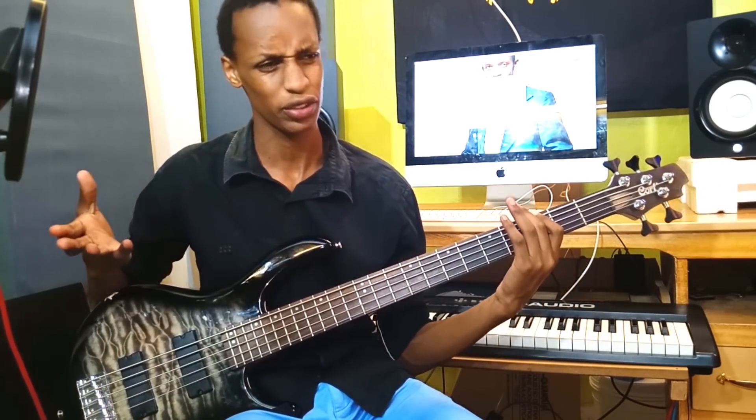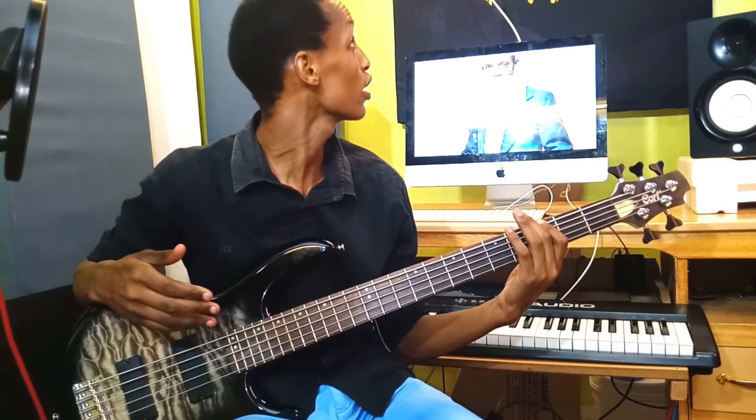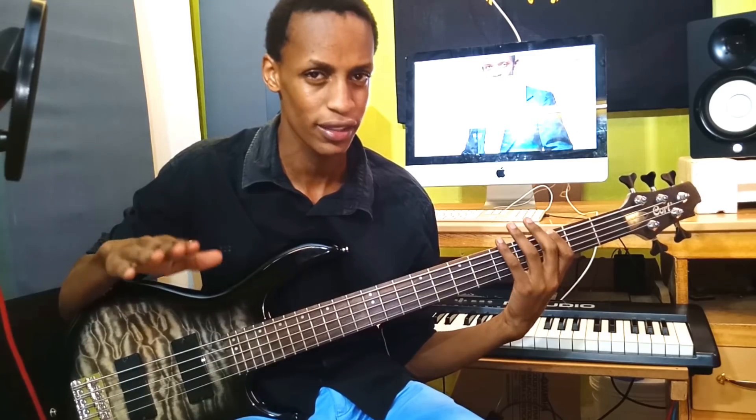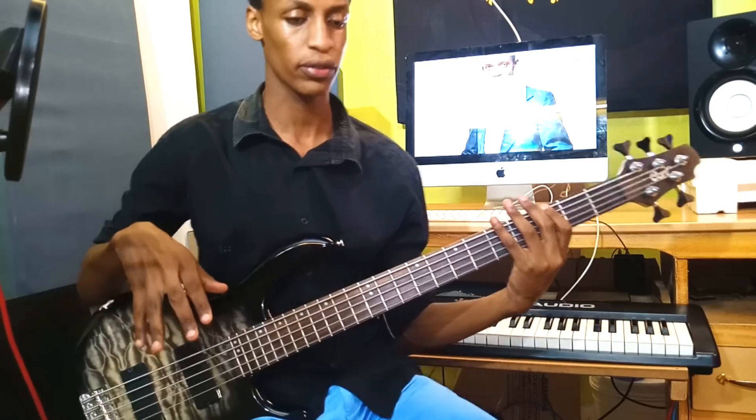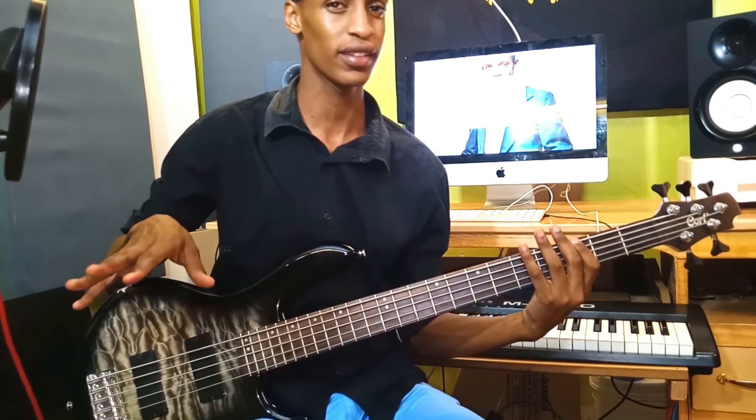So that's basically the progression for the whole song. If you look at it, it's just a simple, straightforward progression. Now, if you noticed, I was using a few licks and nuances here.